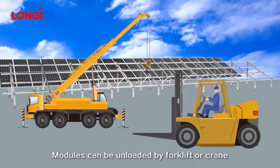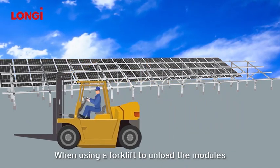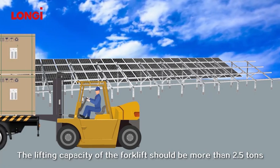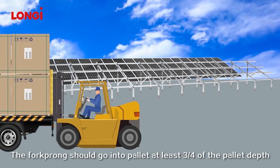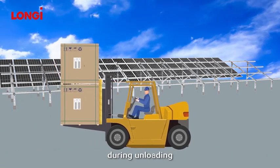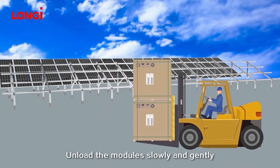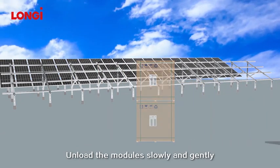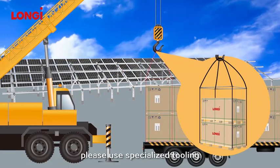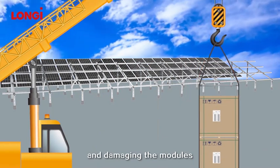Modules can be unloaded by forklift or crane. When using a forklift, the lifting capacity should be more than 2.5 tons. The fork prong should go into the pallet at least three-quarters of the pallet depth during unloading, and the forklift should have buffer protection materials. Unload the modules slowly and gently. When a crane is used, please use specialized tooling to prevent the sling from squeezing the pallet and damaging the modules.